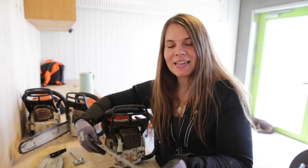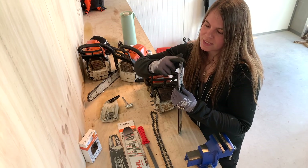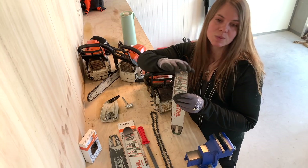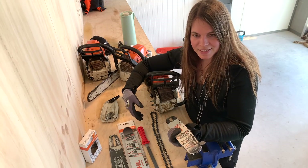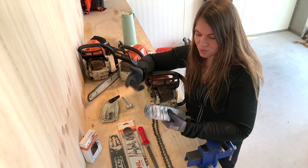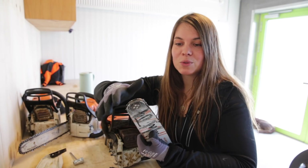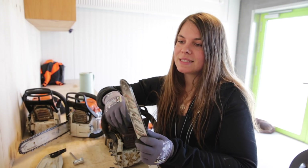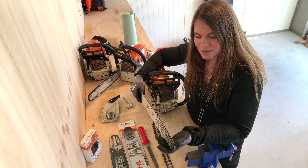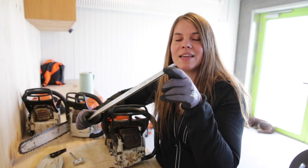Something else I look at is the nose wheel — you want that to turn really smoothly with no effort at all. This one does. With steel guide bars, they are automatically lubricated by the chain oil, so there's no need to do any extra oiling of the nose wheel. But on some of the older bars and also on some other chainsaws, it's a good idea to lubricate the nose wheel as well.